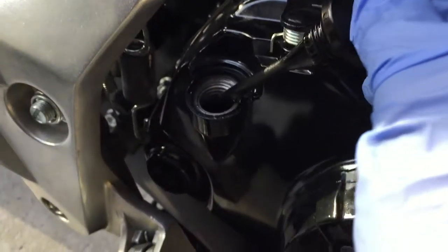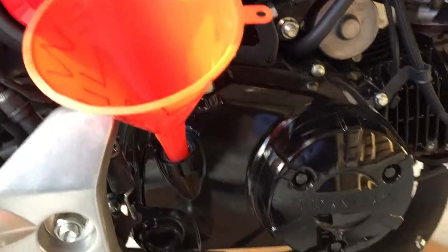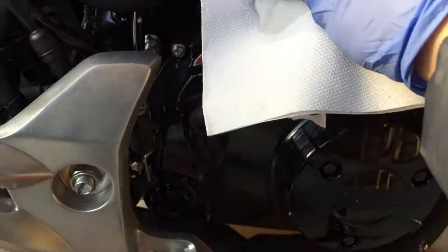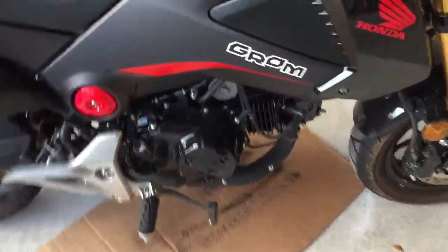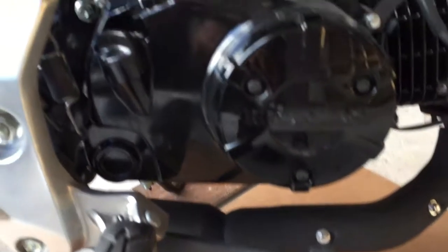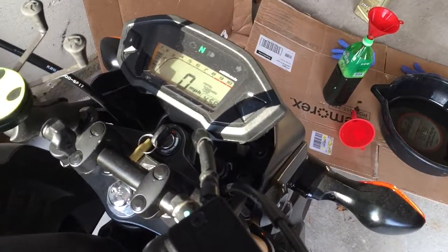I'm opening the oil cap — I also removed it earlier to help the old oil drain faster. Now I'm getting the new oil in, and all the oil from the funnel is pretty much inside the engine. Put the oil cap back on. The Honda Grom 2015 only needs exactly one quart. It's not that expensive to do the oil change yourself. The oil change is complete — new oil in, drain bolt replaced, both cleaned up. Now I'll start the Grom to cycle the fresh oil through the engine.